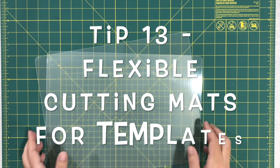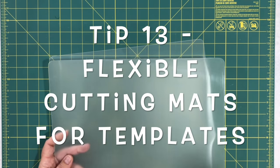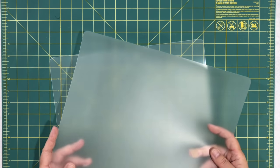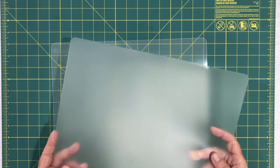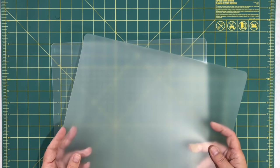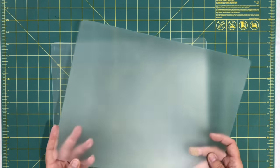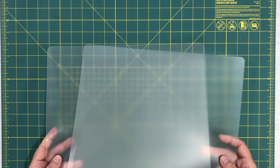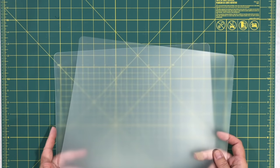Tips twelve and thirteen are great for applique. These flexible cutting mats from the dollar store were mentioned by numerous viewers — a dollar for a pack of two. They're perfect for templates: you can cut right into them, draw your template, and cut it out. Great for people who do applique, and you can't beat the price.